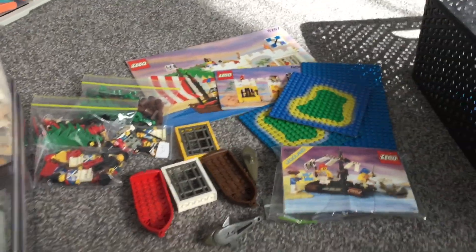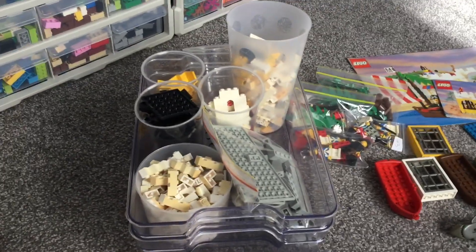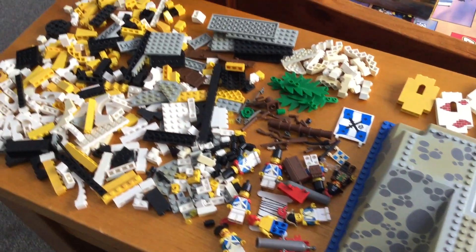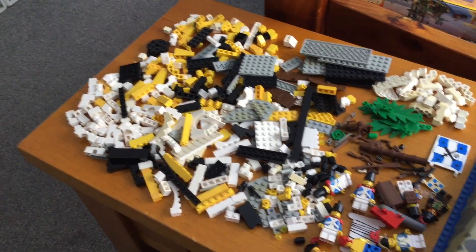The other sets also cleaned up very well — the Clipper as well as Forbidden Island. I might do videos on these in the future, but for now I'll turn my attention to all the sets that are left: Lagoon Lockup, Broadsides, Castaways, Raft — all these classic sets are also in this lot. But with all the parts sorted and everything clean and ready to go, it's time to finally build the El Dorado Fortress.